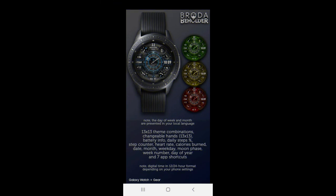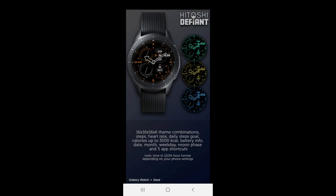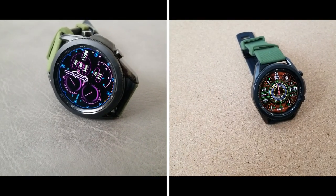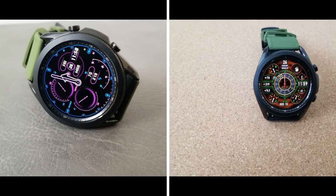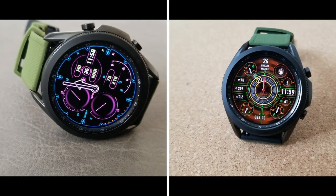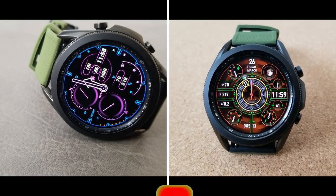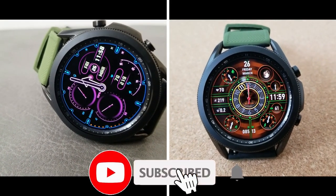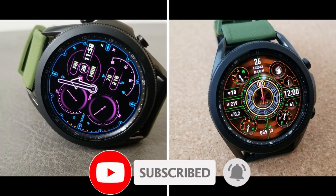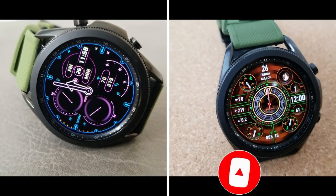That's a quick recap of these free watch faces you can pick up from Broda for a very limited time. Don't forget that I always include direct links to the watch faces I review down below in the video description, so if you want either one of these designs make sure you click those links. Thanks for watching and supporting the channel — please remember to smash that like and subscribe button before you leave. I'll see you in tomorrow's video, take care.